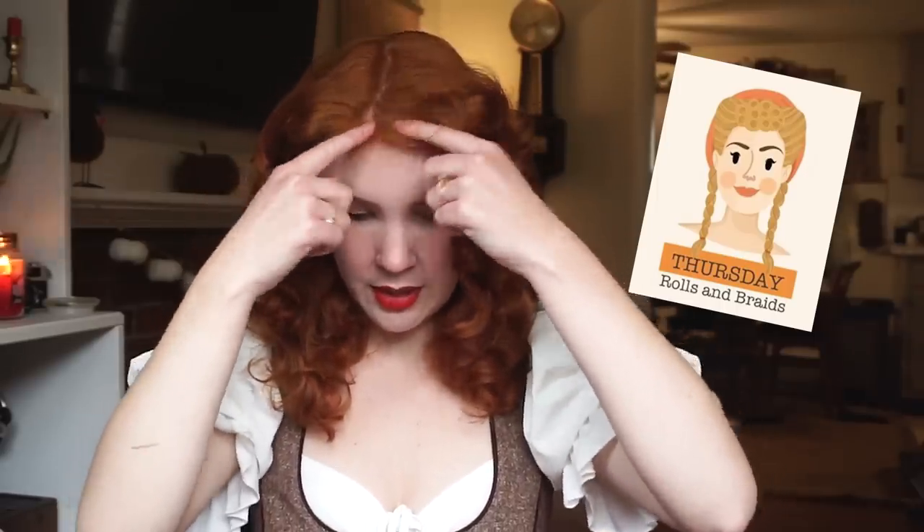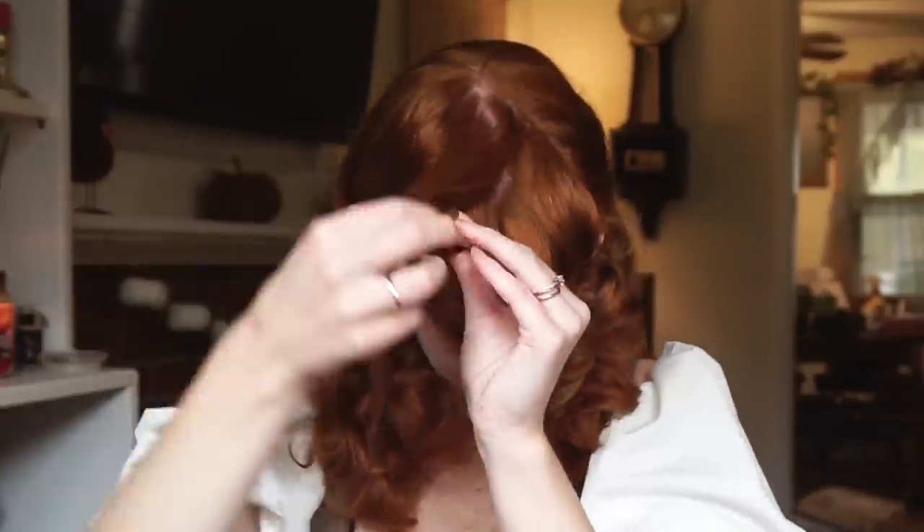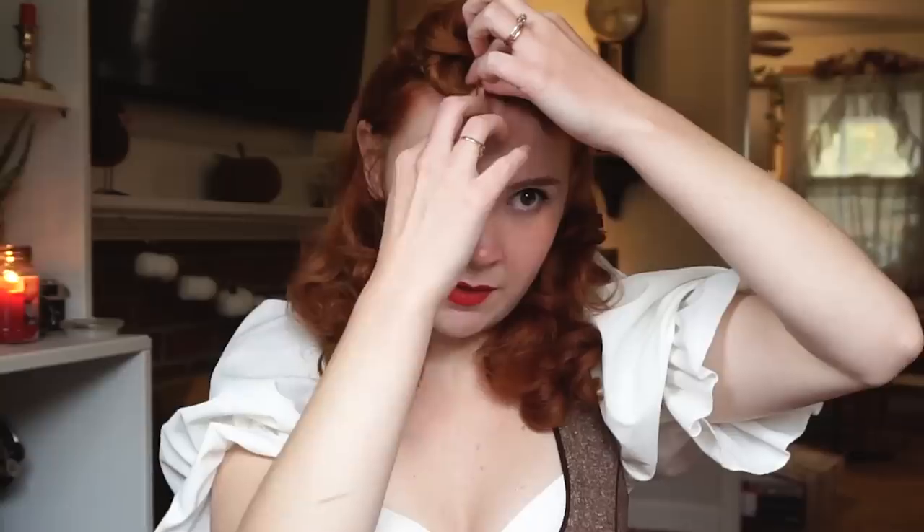So the next one is rolls and braids. The idea is to have a little bit of a poodle here, kind of similar to the last style — rolls, and then braids. The middle is going to be the poodle. I hate when bobby pins do that. Criss-cross. I really like the poodle roll mix — I've never actually done that before.